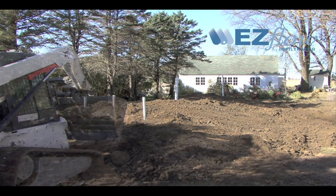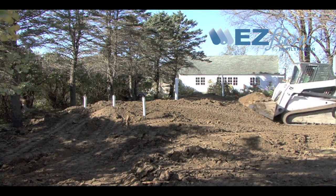After the system is covered, the site shall be seeded or sodded to prevent erosion.